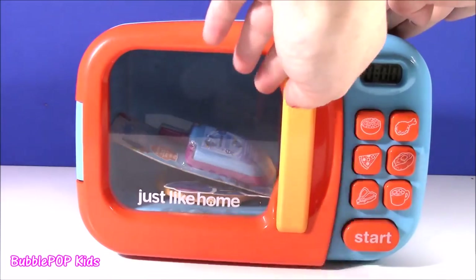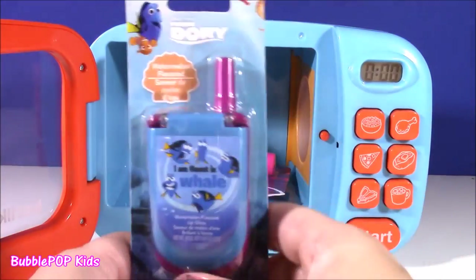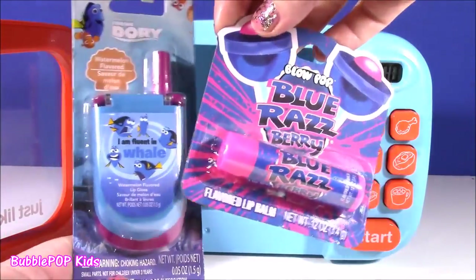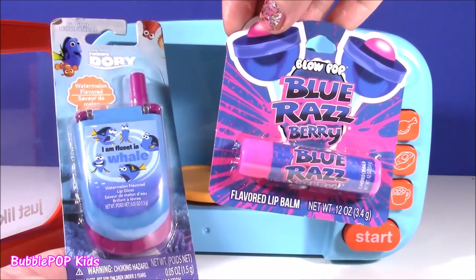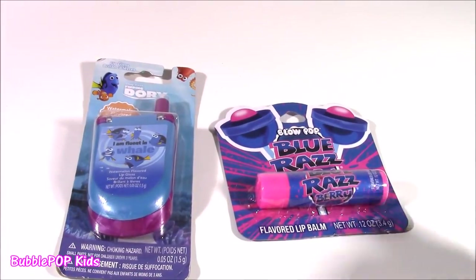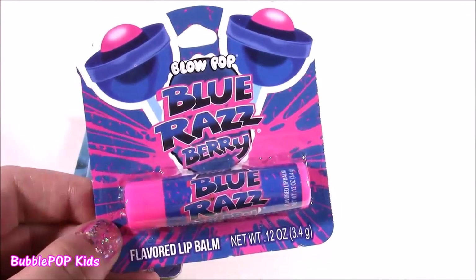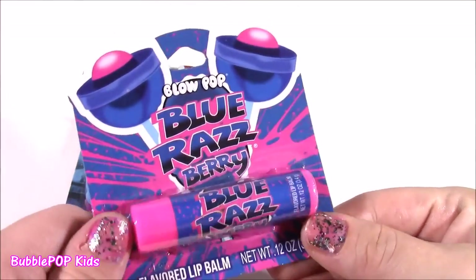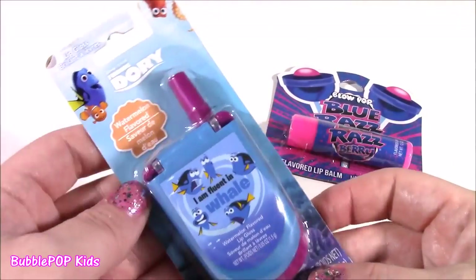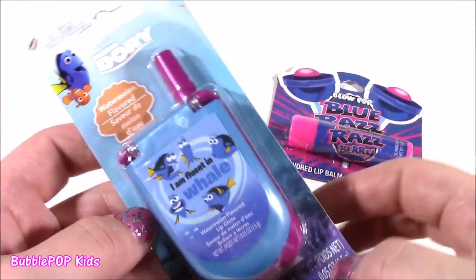That Play-Doh is gone out of there! And we got some Finding Dory. What is this — a little cell phone? Got to take a closer look at that. This is so cool, you guys — another candy one. A Blue Pop Blue Raspberry Lip Balm! Funny that we got two blue items, because I thought we'd get something green with that green Play-Doh. We get a Blue Pop Blue Raspberry Lip Balm — such a tongue twister. I used to eat these a long time ago; I don't even know if they make them anymore. But this one I'm more excited about — it looks like a cell phone, but it is actually watermelon flavored lip gloss.